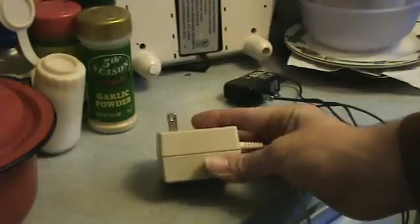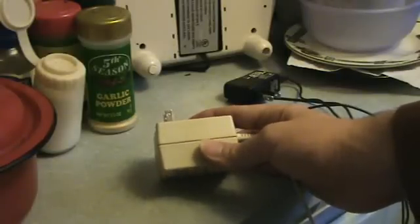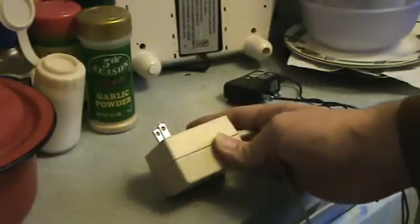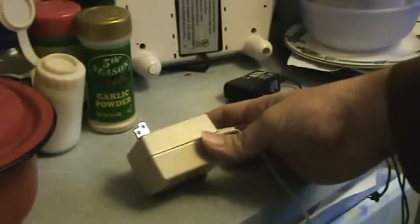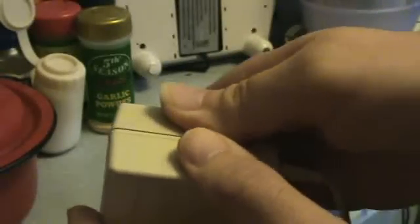Usually you end up using a screwdriver and it goofs up the seam and it looks real ugly. But over the years I have developed a technique to avoid that. And this one has been opened, and you can see that the seam is perfectly clean. There's no gouges or anything in there. And just to prove that it's been opened, I'll open it up.